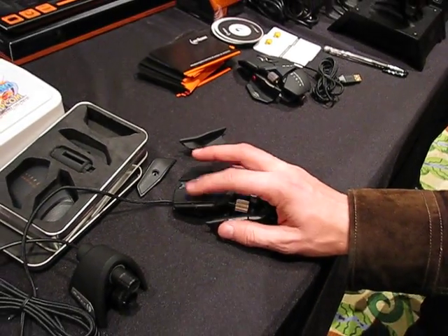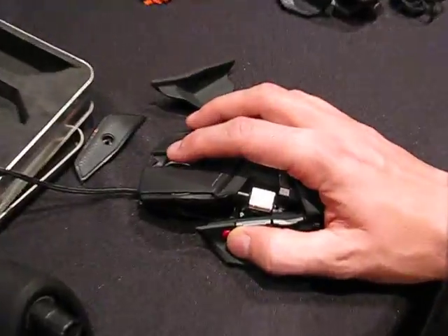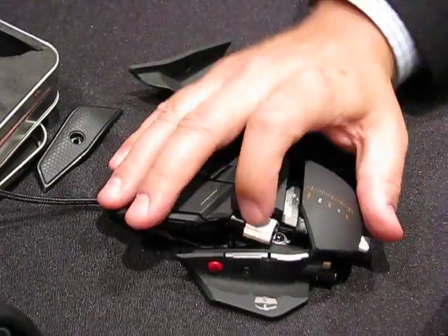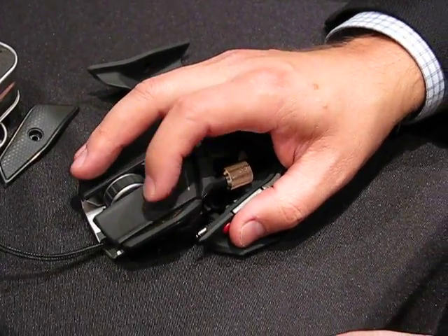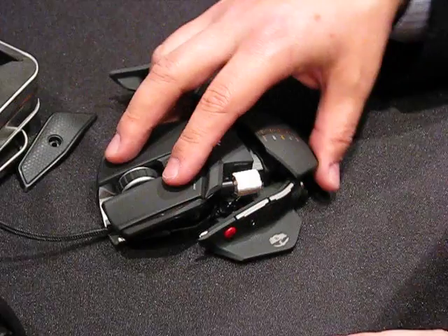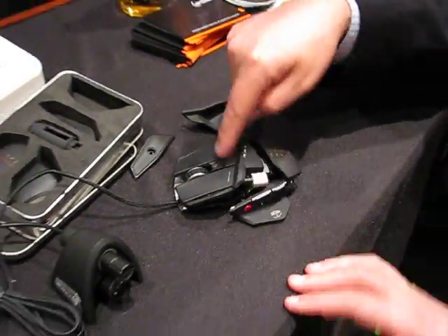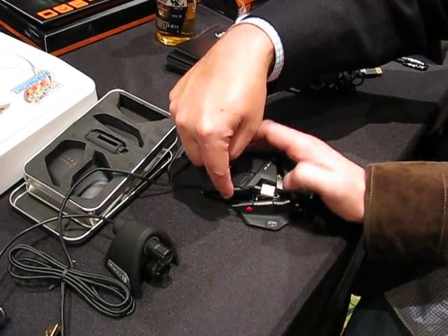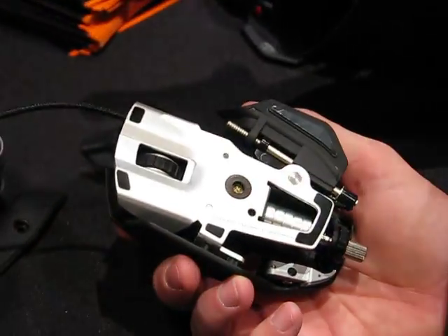It's actually a nice feeling wheel too. Is there other functionality? The wheel is also a button. There are buttons on the side — left and right are buttons. If you put your finger up here, there's another button and that's your mode button. You have three different modes, and in each mode you can program different button configurations. There are also four DPI settings — when it's plugged in, you'll see four DPI lights, and you can have different DPI settings on each mode as well.